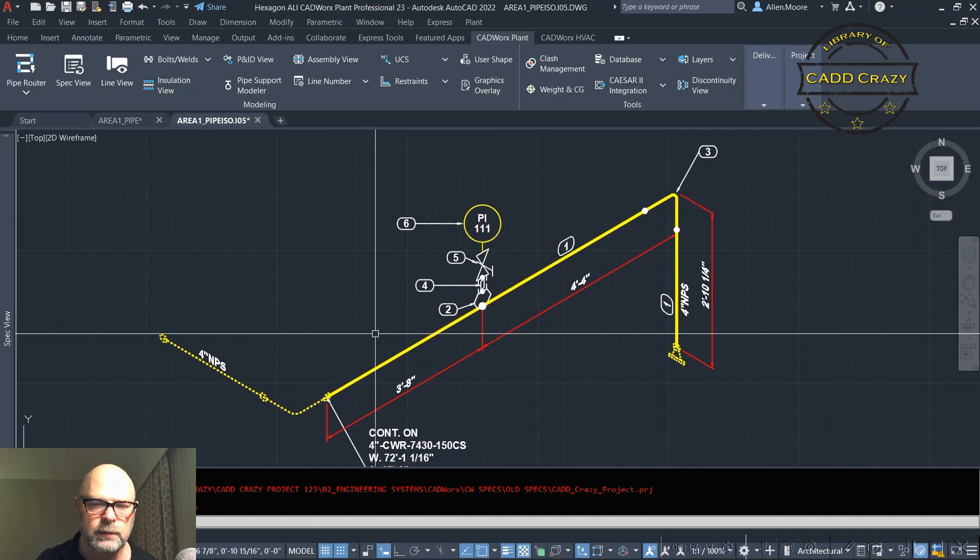So that's how you create a user shape. The process is very similar when you do one that has two end types, or even three — though three gets a little tricky since you need an S-key with three connection points. You just have to define your two different end types, but it works very similarly. I hope that helps you be able to create user shapes so you can get ahead of your CAD administrator and not bug him with every little thing. Please like, share, and subscribe. I've been very busy but I'm hoping to get more of these videos out faster. Until next time!